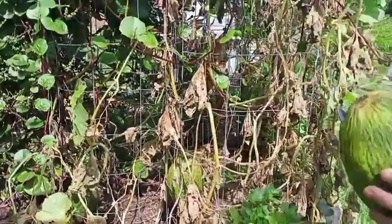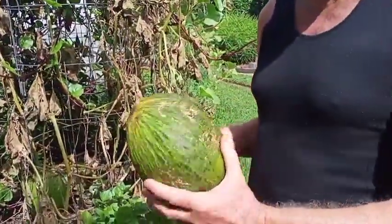We're going to put this in the fridge and then tomorrow we'll open it up and show you how yummy it is.